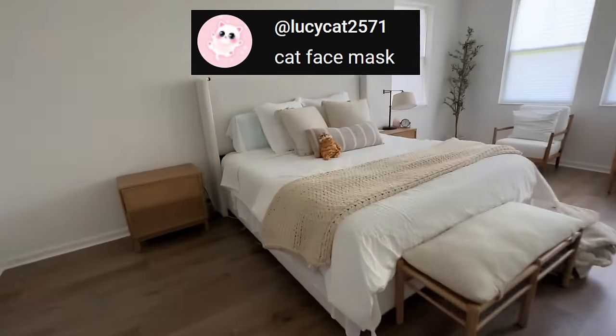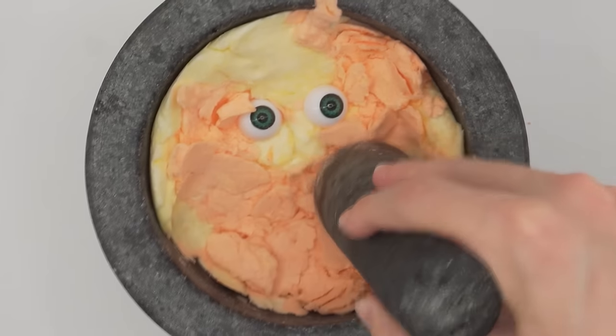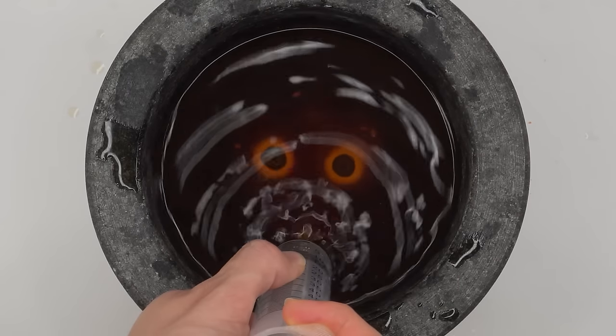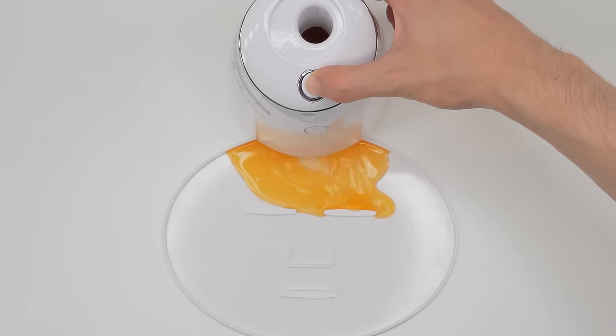This person wants me to make a cat face mask. Here kitty kitty kitty, there you are. Isn't he cute? Smash and smash. Add the water — please don't look at me with those eyes. Suck it up. Inject the cat, add the white stuff, turn it on and dispense. I hate Mondays.